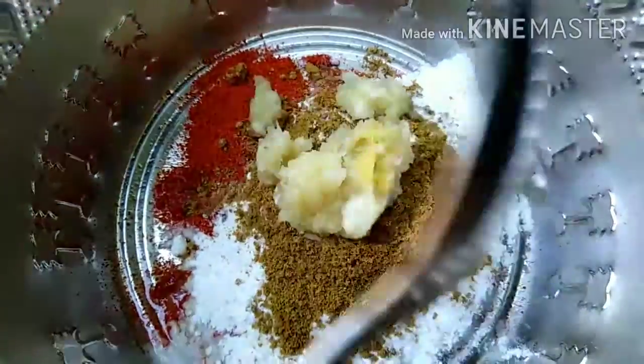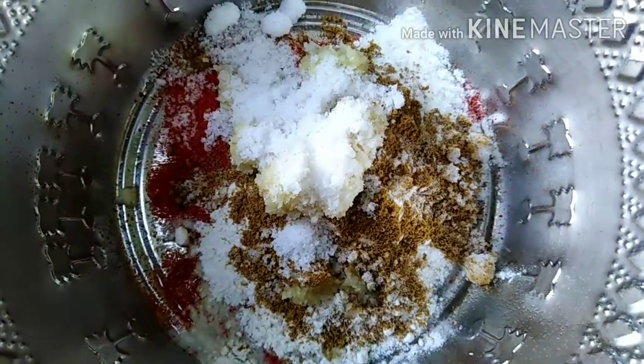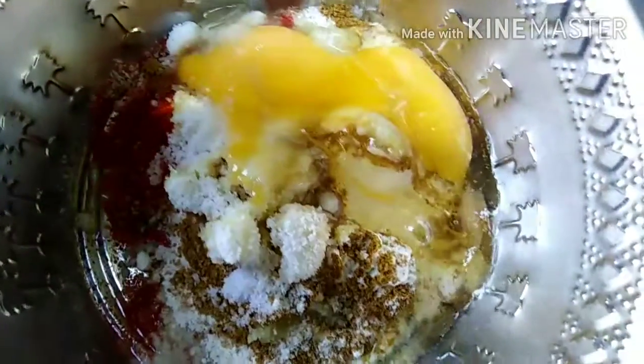Add 2 teaspoons of salt, 1 tablespoon of salt, and 1 cup of salt.